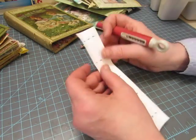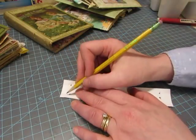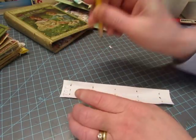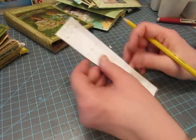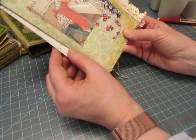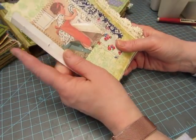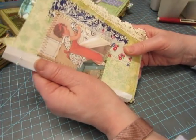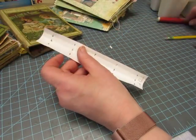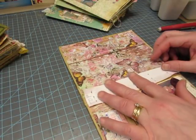I write 'top' on one end of the template so I know the orientation. Even though both ends should be the same, if they're just a little bit off and you mark one signature one way and the next signature the other way, one signature might sit higher or lower than the others. So just to be safe, I mark the top.